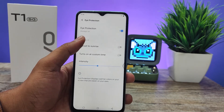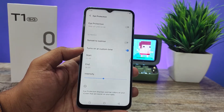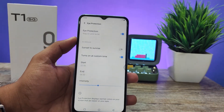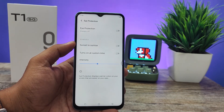Then you can enable Sunset to Sunrise, or you can enable a custom time — you can choose the starting time and ending time. You can directly enable the eye protection too. This eye protection is useful for those who are using the phone for very long periods.